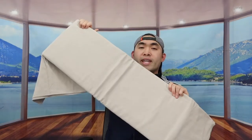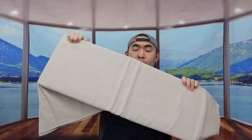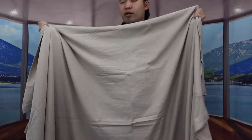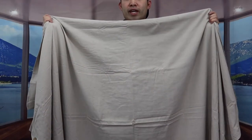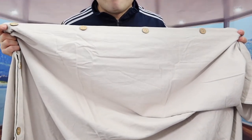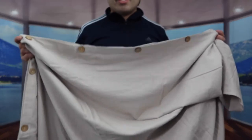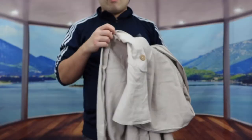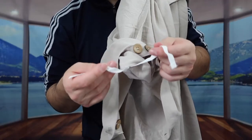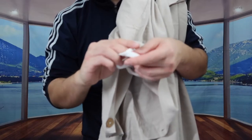Next up we have the duvet cover. Let me open it up to show you guys what it looks like. It's actually very big so I can't show you the whole thing on screen, but I'll show you what it looks like when I set it up later. On the side we do have the button design as well, so once you put your duvet or blanket inside it will be fully secured. And on the inside there are tie options to keep the duvet secured beyond just the buttons.